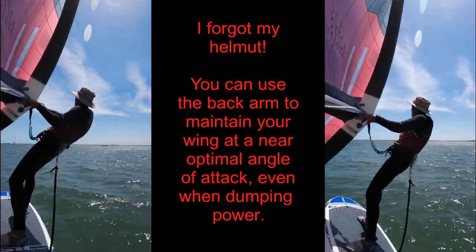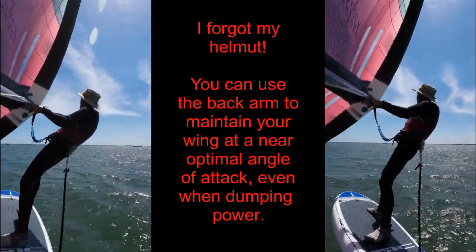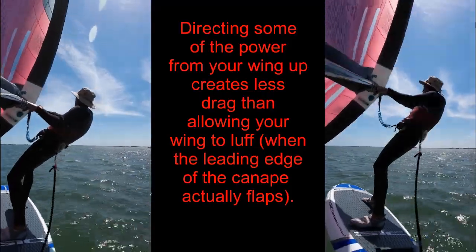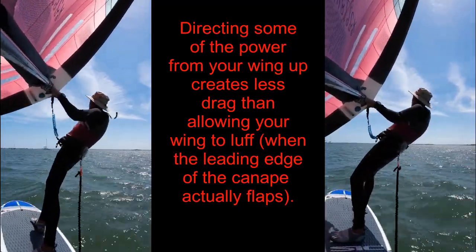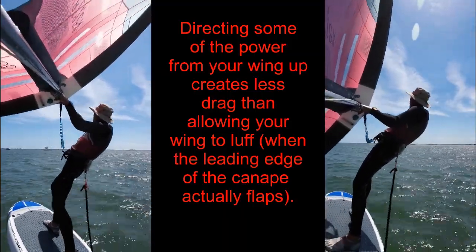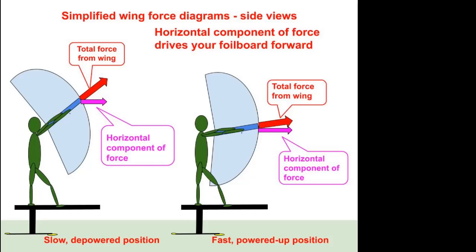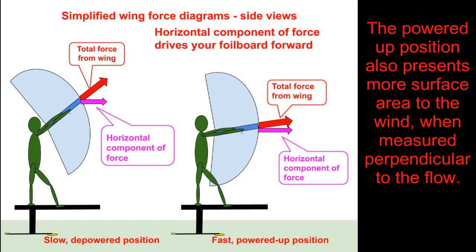When using the control techniques I teach, the bending of your back arm controls the angle of your wing to the wind flow, but that alone is often not enough to control the power of your wing. You need to dump some power up into the sky too, which your front arm initiates. Note that in a sudden strong gust like this, your arms must do their respective jobs simultaneously. These diagrams show the depowered and powered-up wing positions.